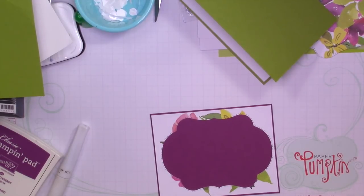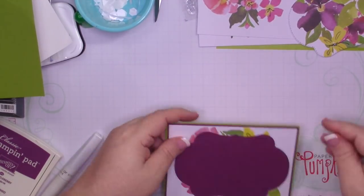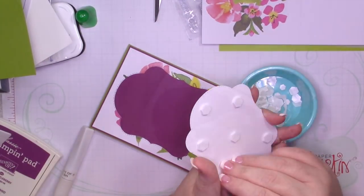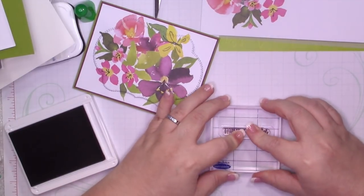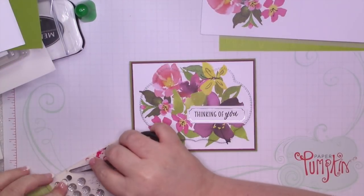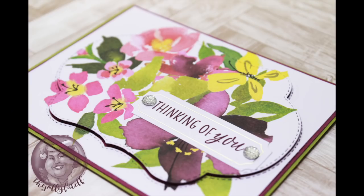I'm going to bring in some Stampin' Dimensionals to pop up the layer after I get this adhered. I really love this bundle, but I especially love these labels because it's double-stitched — not only is it stitched on the card but also stitched around the label. I'm going to bring in my Blackberry Bliss and stamp the Thinking of You sentiment, then add two clear faceted gems. That's it for card number two — I love how this one turned out.